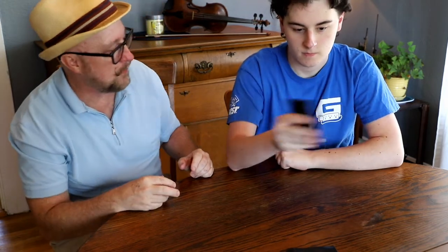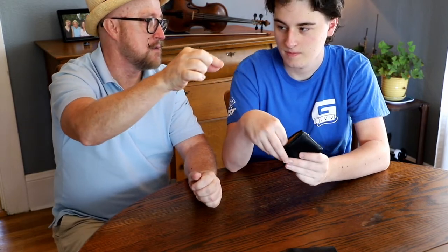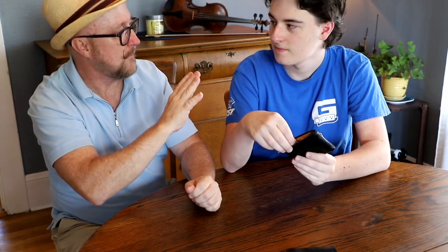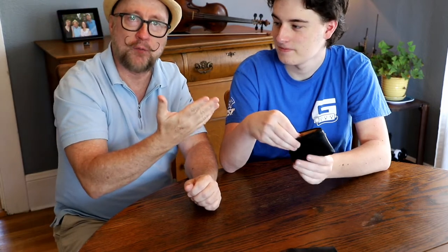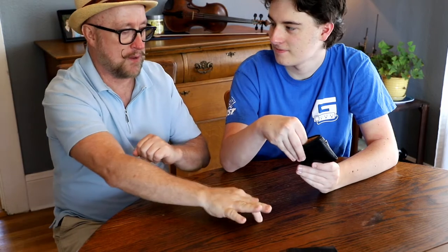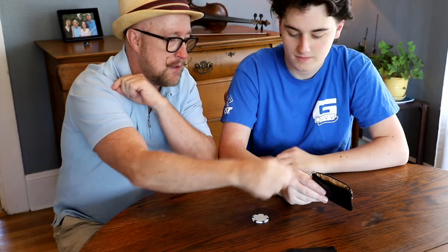We're going to zip it up and shake it up. I want you to take it and shake it up as much as you want — mix them all up in there. Go ahead and unzip the top one. Don't look in, but reach in and just pinch one. Now I'm going to try to get a read for you. I feel like you don't have the right one, so go ahead and pinch a different one, switch, make a different choice. Pull that one out and set it right there. So the first one out is the white poker chip. Go ahead and zip it back up.